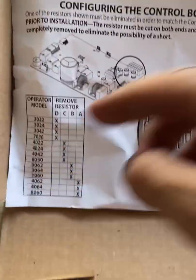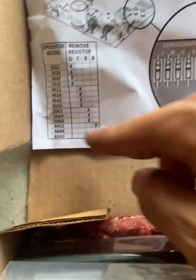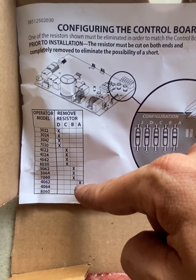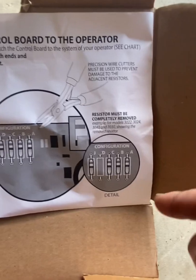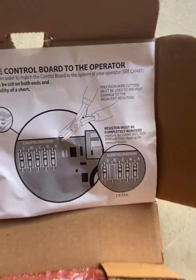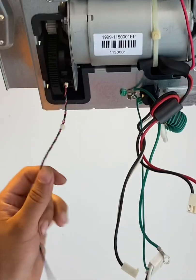Since this model is a 4062, the instructions will tell you that in order for the board to be compatible, you have to cut one of the resistors. For the 4062, the resistor to remove is A. Here's an example of what it looks like when you cut a resistor — in this case it was D for another model, but for the 4062 we need to cut A off the logic board. You can see resistor A right here — we're going to cut that off right there.